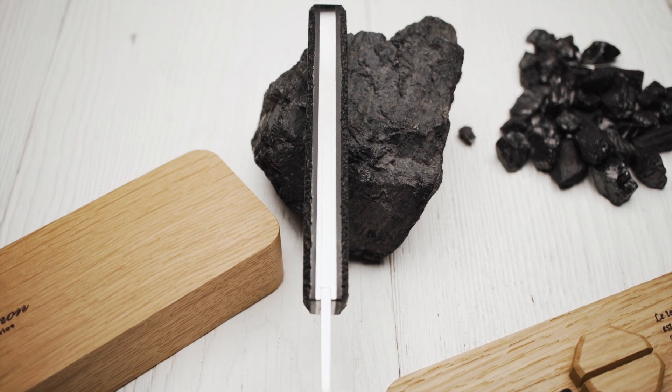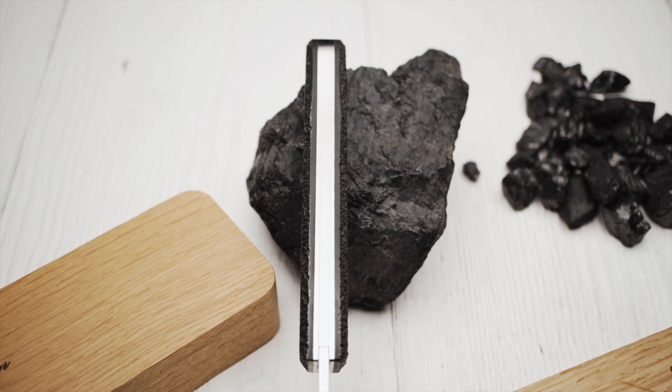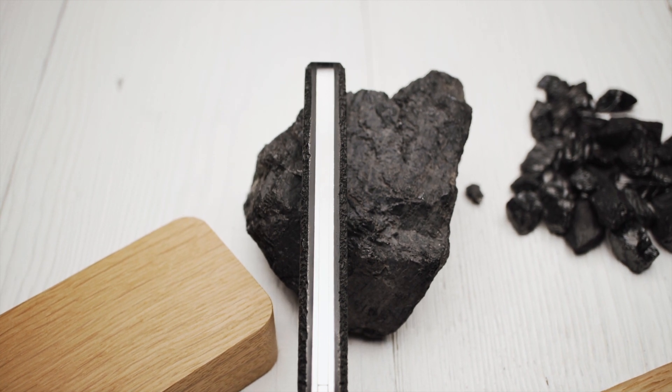It was only a small step from the production of wooden items for the knife industry to the production of knives.